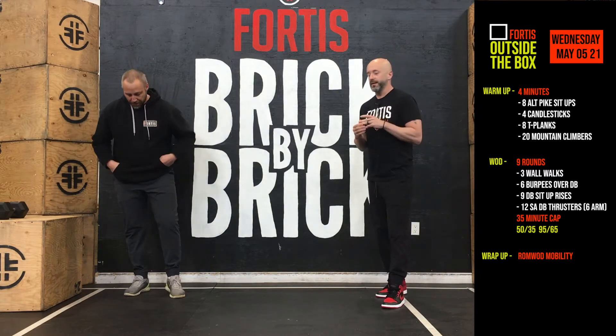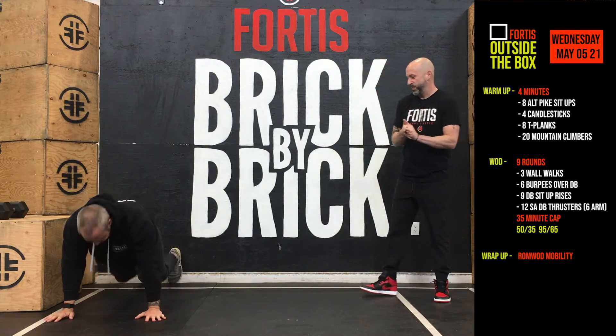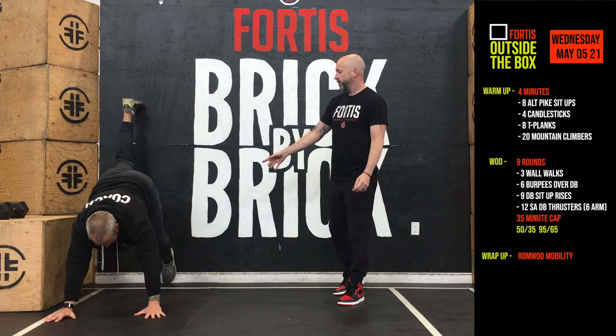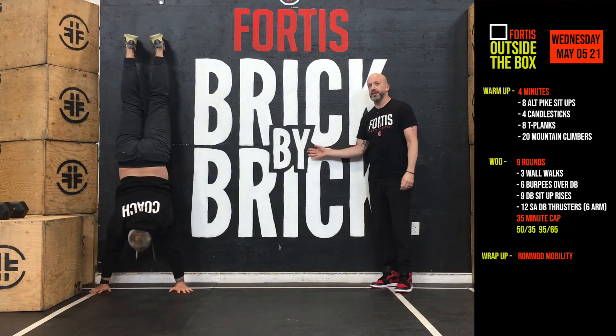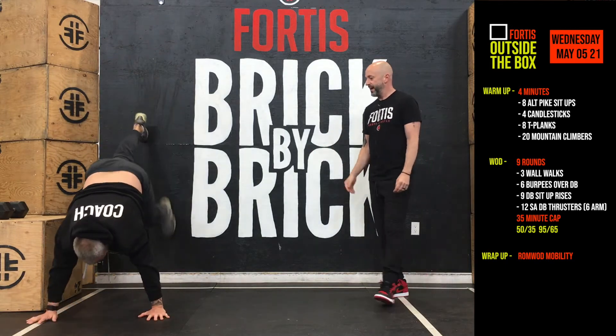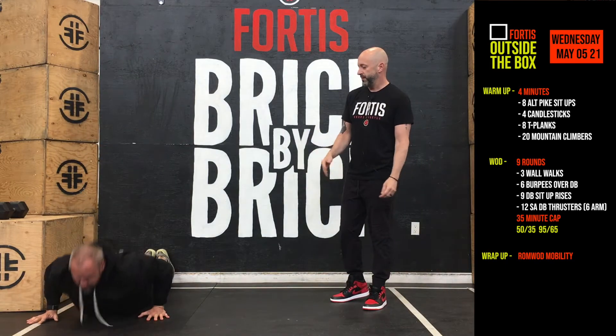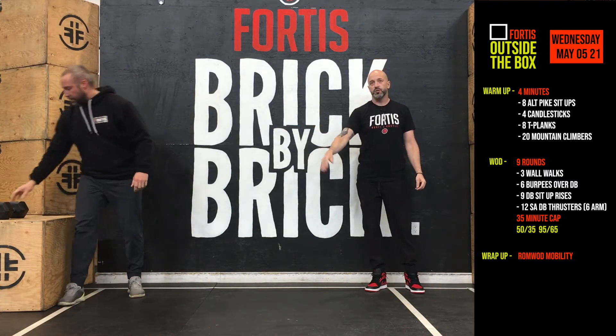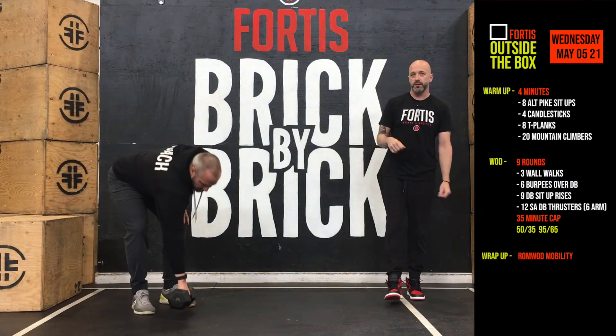We're going to start off with three wall walks — everyone's favorite from the open. Starting with our chest on the ground, feet back up on the wall, and we're going to walk up as close as we can get to the wall. Trying to get your nose right to the wall if you can, but whatever you're comfortable with. If you can only walk up halfway, that's what you do — that's fine. And then slow and controlled on the way back down, chest back down to the ground. So three wall walks.